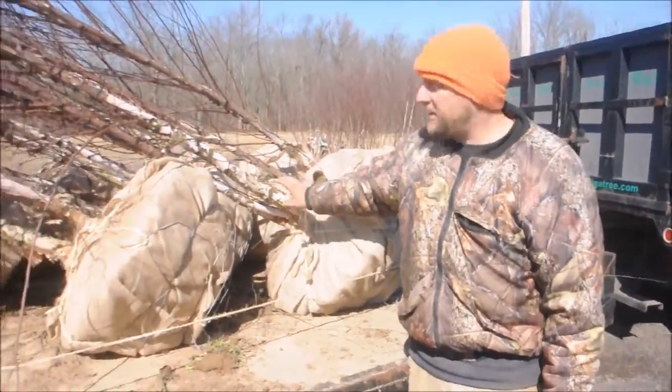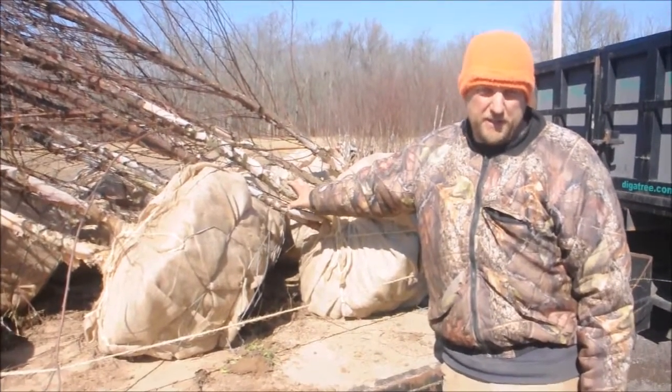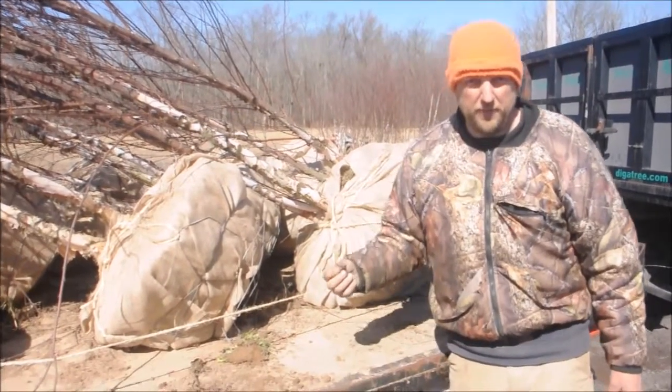This is a birch tree that has exfoliating bark on it. Whether it's dirt, heat, gray, or heritage species, they all have bark that peels off like this.